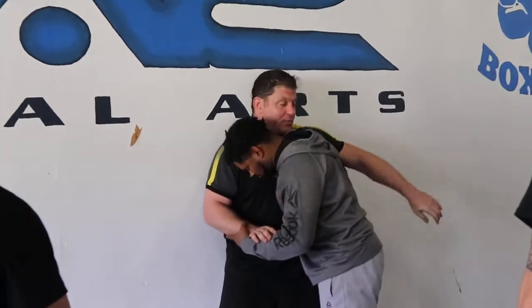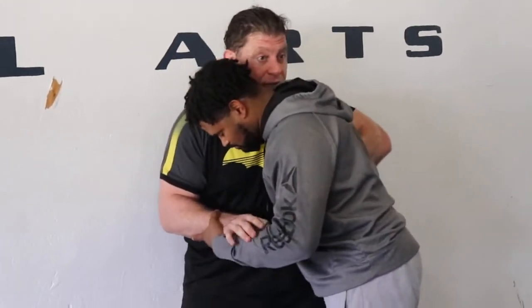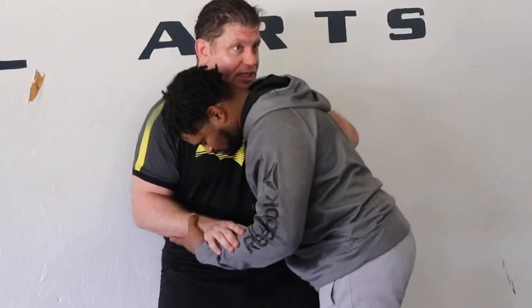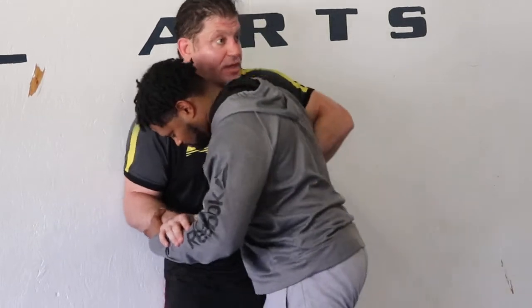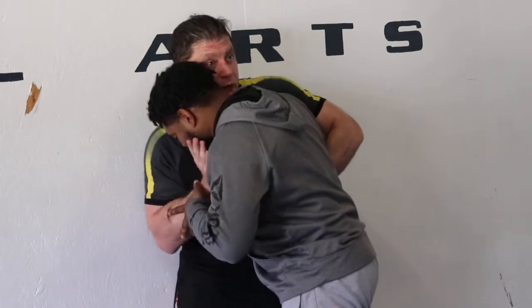Tight overhook again, guys — don't be lazy. I'm shifting my back. Tight overhook. Now right here — we're playing knee-mounted. He's not in a good position because I'm on the inside. Get the knee-mounted on the inside. Up much better. I'm going to knee him, hit him — something will open up.